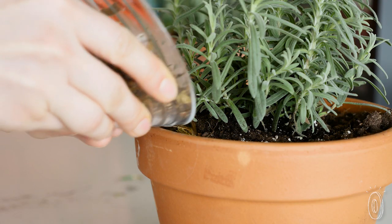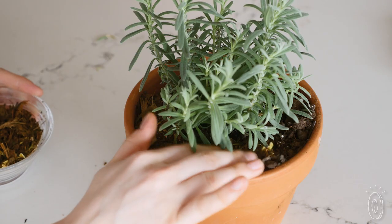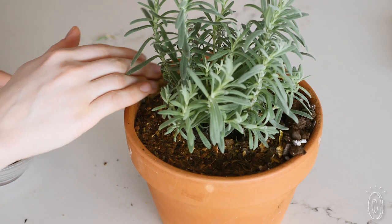FoodCycler is a compact and straightforward way to get the benefits of composting in less time with less mess, transforming your kitchen scraps into a beneficial addition for your yard.